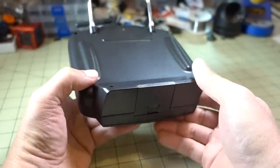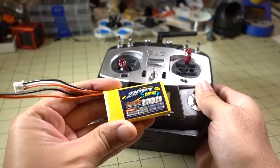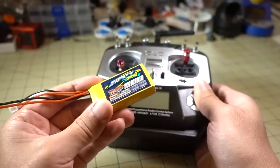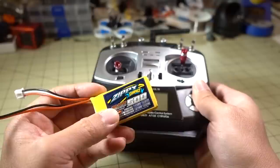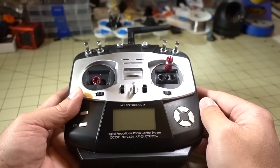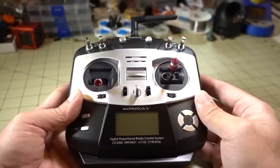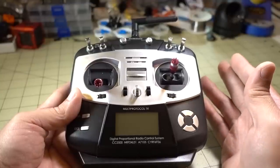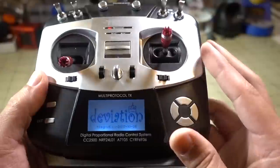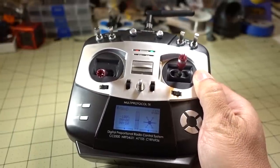When I was using the smaller 500mAh Zippy lipo, the voltage would drop pretty quickly from 8.4 volts to about 7.8 volts within an hour. With this 1800mAh lipo, I've been flying for the last three days — about 60 or 70 flights — and it's dropped from 8.4 volts (4.2V per cell) to about 7.98 volts (roughly 4.0V per cell). So the runtime is excellent.